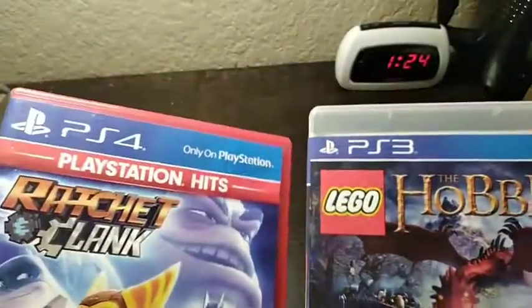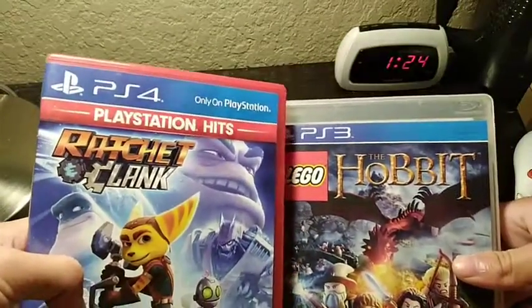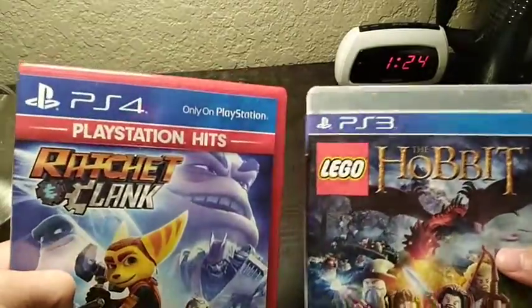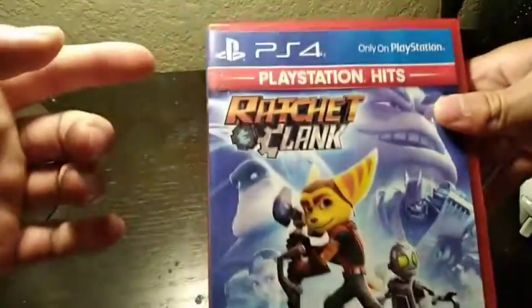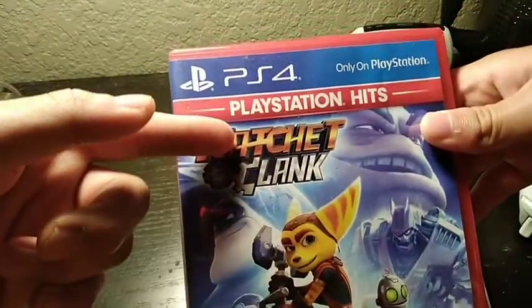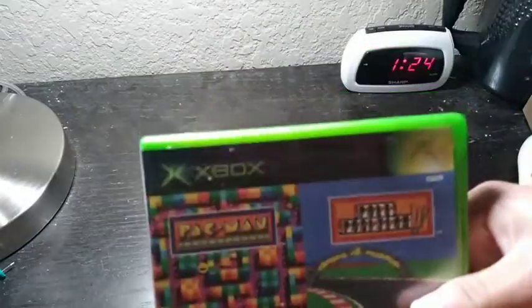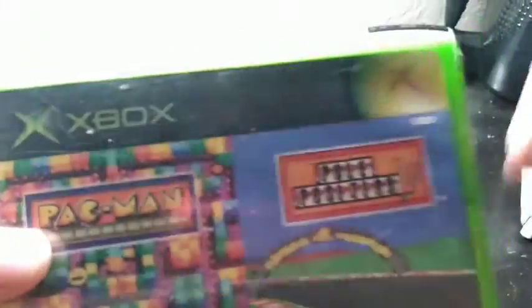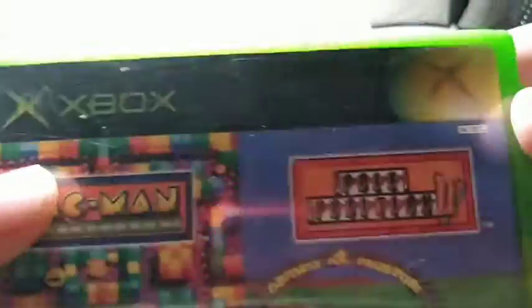The PS3 and PS4 never seemed to amaze me — always trying to rip off each other. Nice little gradient, blue, light blue PlayStation logo, ugly PlayStation hits logo, red. Let's see if Xbox fares any better. Wow, look at that X — that Xbox X looks pretty dang sweet if I say so myself.